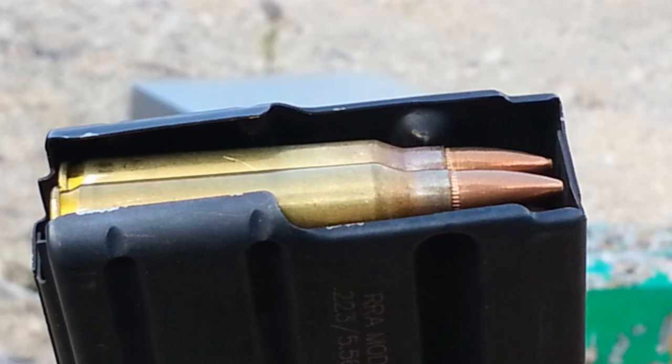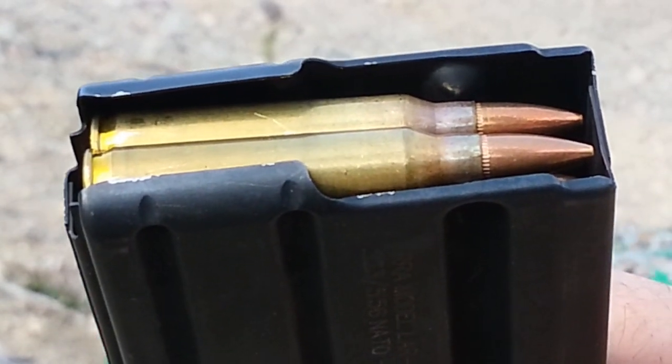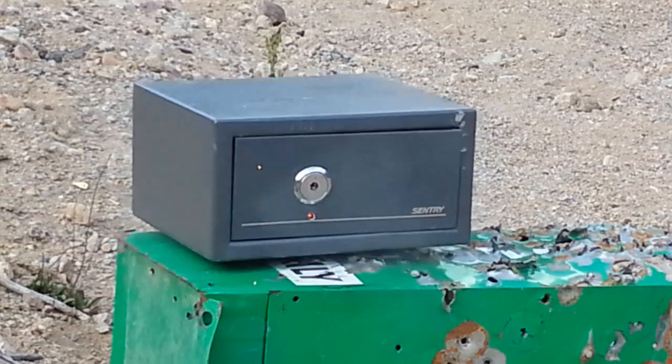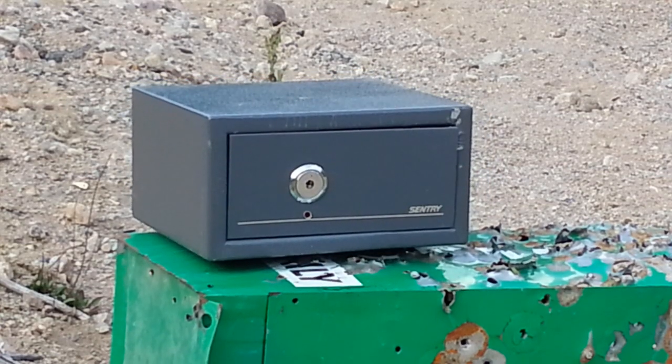Alright, and this is what we're going to be using right here: 223 Full Metal Jacket. Alright, it was a little bit low on that one. Let me try it again.